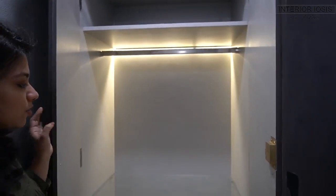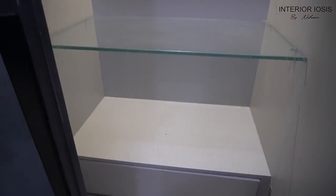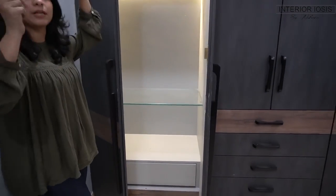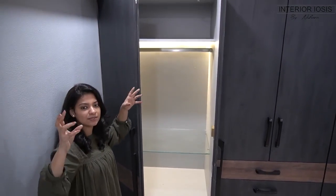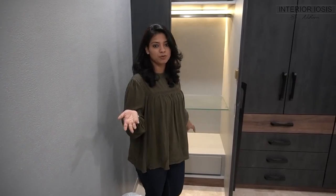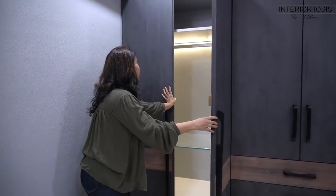If you see the arrangement inside the first section, there is always a hanging space. And this area below is used to keep suitcases — heavy suitcases and bags which we use when we travel. You could keep them under the bed or in dense storage, but access is a little difficult. Because there are many storage spaces in this wardrobe, we planned that since your bags are very heavy, we have provided a dedicated space here.